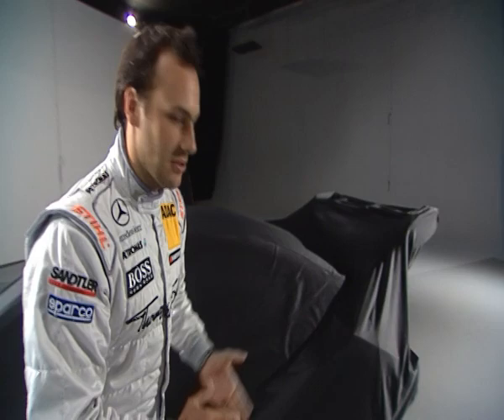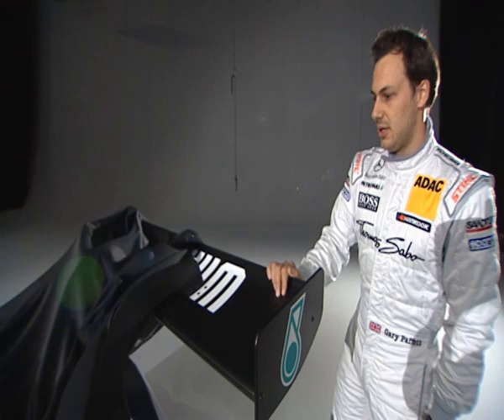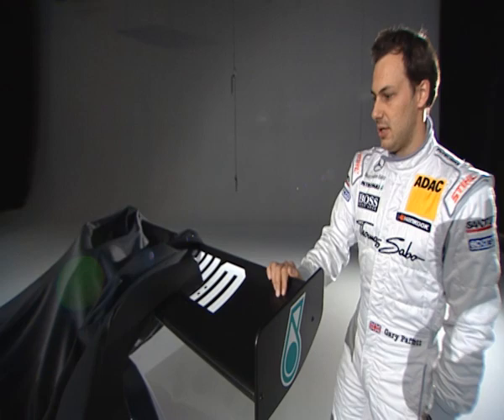We can move closer to the rear of the car. Here I can show you the rear wing. We now have one very big single-piece rear wing, which is a standard part on the car, like a lot of the parts are.